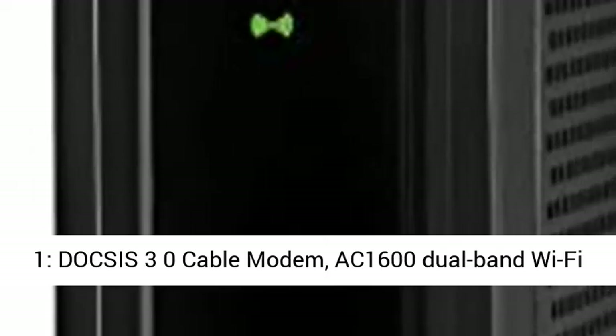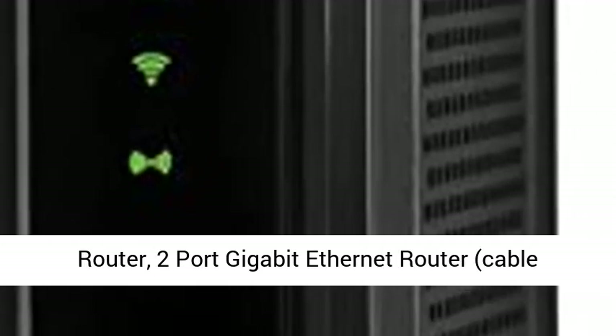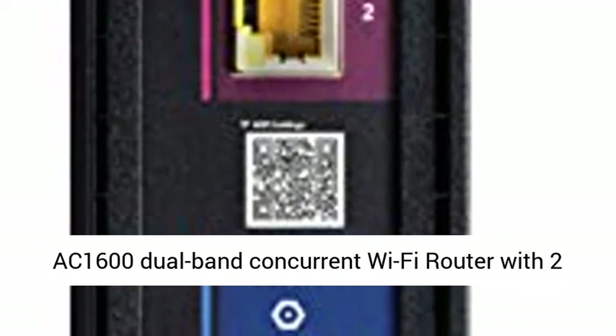3 Products in 1: DOCSIS 3.0 Cable Modem, AC1600 Dual Band Wi-Fi Router, and 2-Port Gigabit Ethernet Router. Cable Digital Voice Service is not supported.